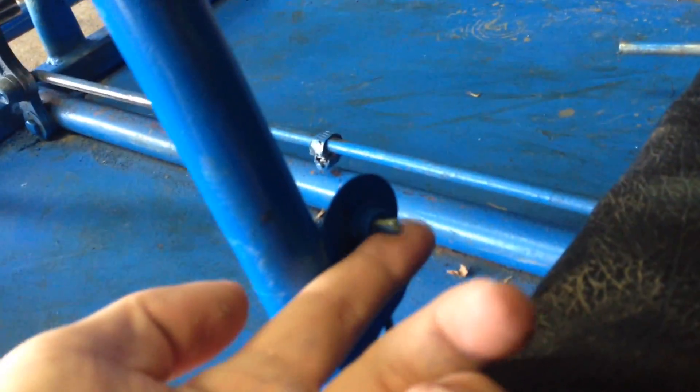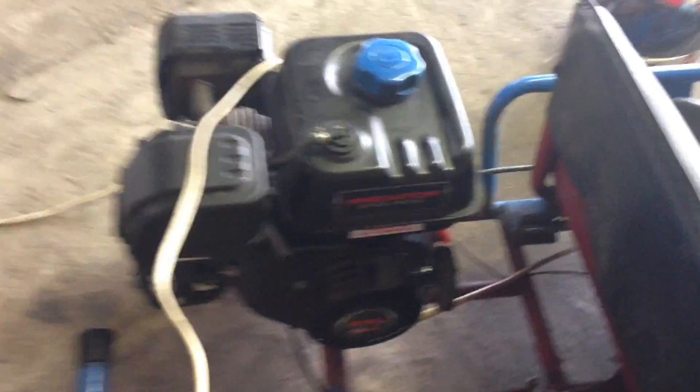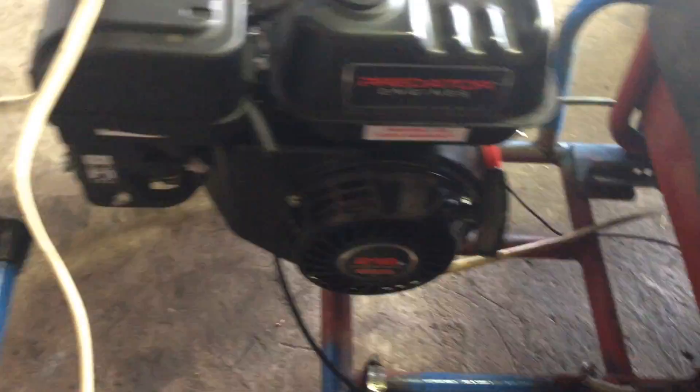And then for the kill switch, let me just show you guys that it does work. Here's the kill switch. Put it on — I'm going to start the engine. There you go. Basically my uncle helped me with this. I wasn't really worried about it, but he came over and helped me.